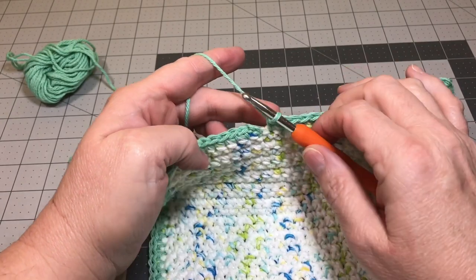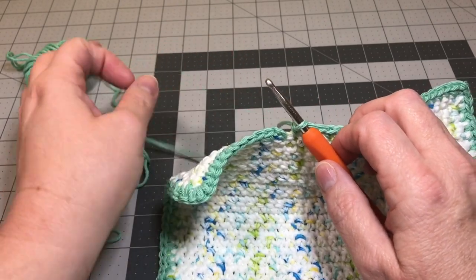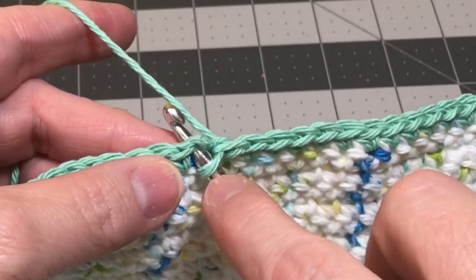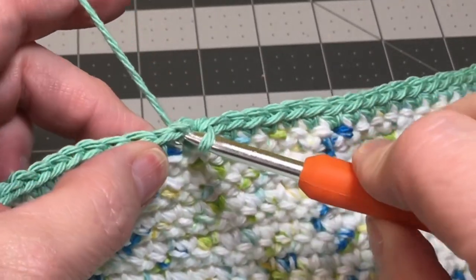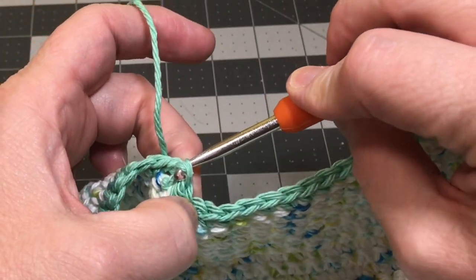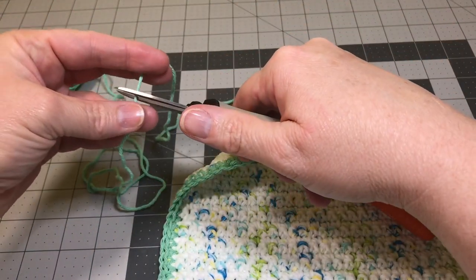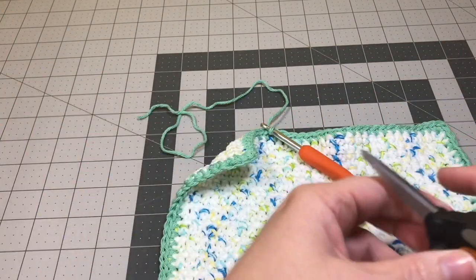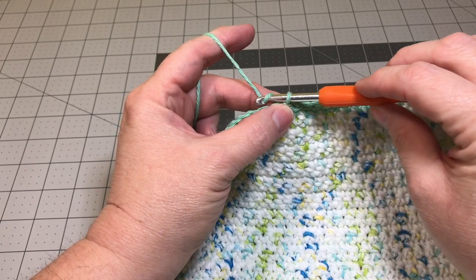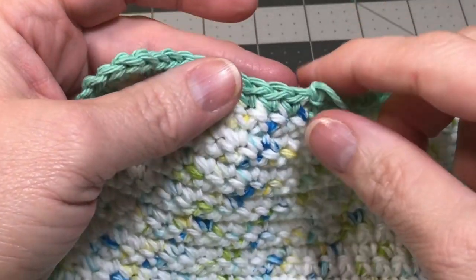I've come all the way around on my border and I'm at the end right where we started. We fasten off pretty much the same way as the body of the washcloth. We're going to slip stitch right into the top of that first chain space we made when we fastened on our new color. Then pull this loop through the loop that's on our hook — that's a slip stitch. Now we're going to cut off our tail, leaving about a four to six inch tail. Yarn over and pull that yarn through the loop on your hook and pull it all the way through. Pull it gently tight and your work has been fastened off.